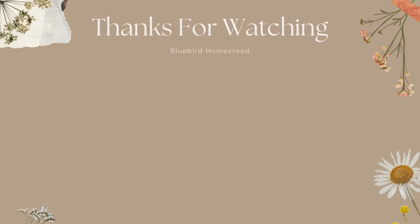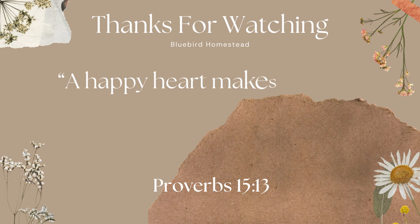Thanks for watching. My name is Kara. Subscribe and follow along to our channel if you like gardening videos. Be sure to check out the link in the description if you're interested in a rolling trellis planter. I hope you all have a great rest of your day and that you're enjoying some sunshine and beautiful weather where you're at too. Bye, y'all.